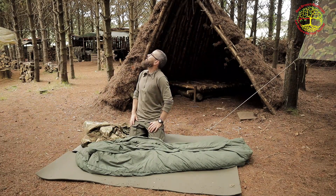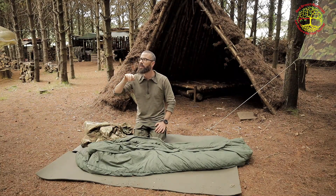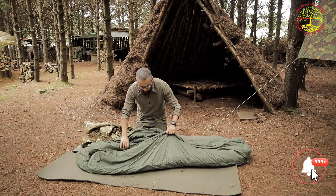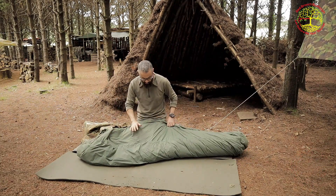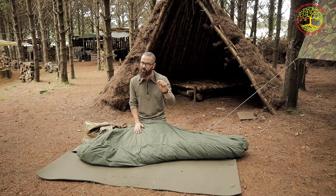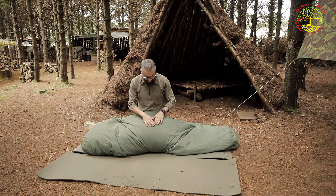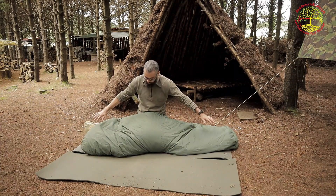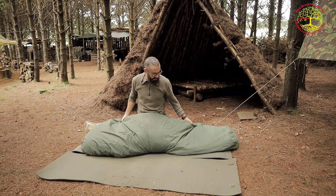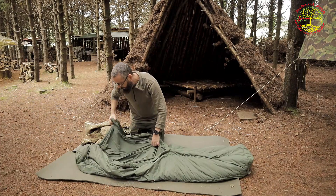Sorry, birds are distracting - we have goldcrests here, which are the smallest birds in Ireland, flitting about the trees. Anyway, back on track. Both sleeping bags are really well made - windproof and water resistant. They're seamless except for the sides, meaning there's no stitching across the bottom, so the fill won't clump and you won't get cold patches.